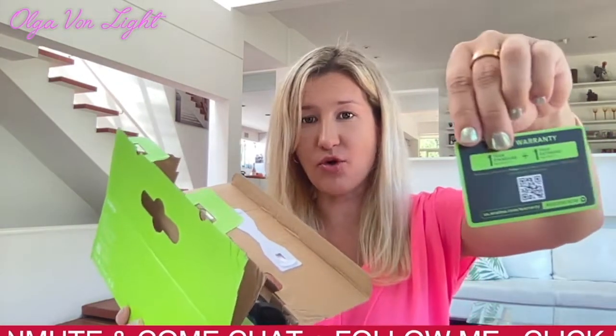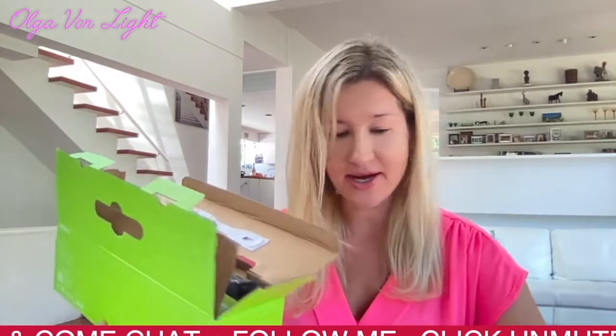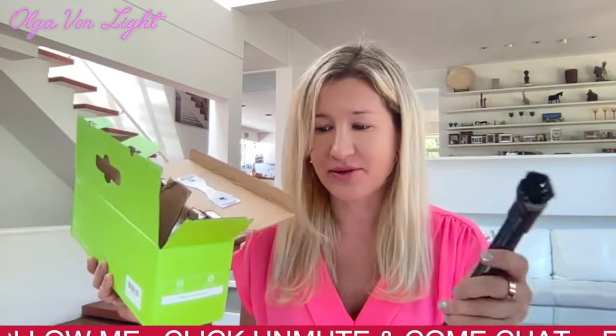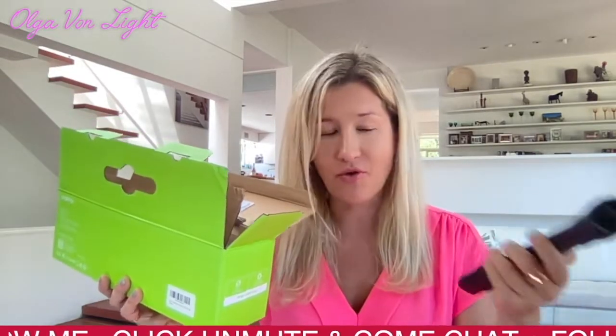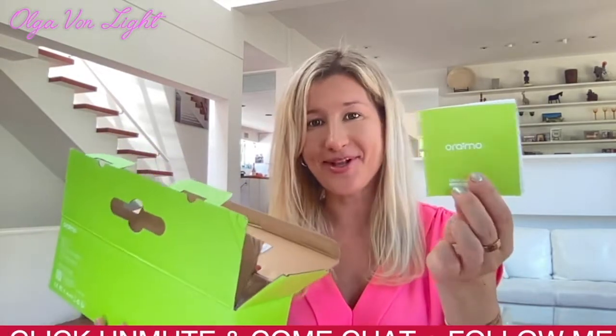Right away I can see a two-year warranty card — extended warranty, which is definitely a good sign. Next is a crevice tool, which I absolutely love. You can easily use it to take out crumbs and particles from your sofa, in between the pillows. And here is the manual.